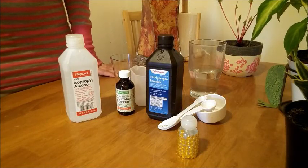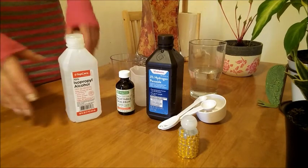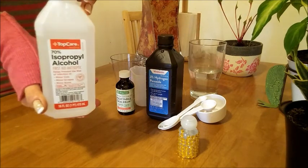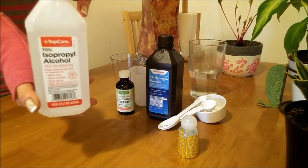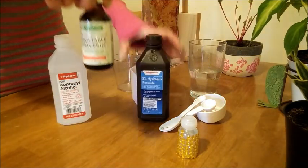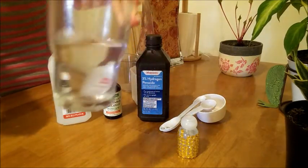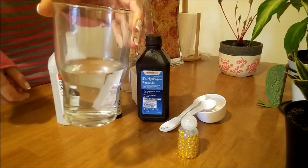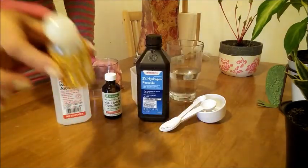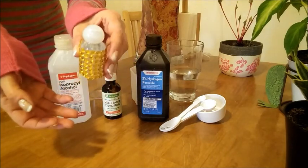Hello everyone. Today I'm going to show you how to make a hand sanitizer with no aloe vera involved. For that you need alcohol, whatever you got — I have 70%, but it's best to have a higher volume. You also need hydrogen peroxide, vegetable glycerin, distilled or filtered water, a container to mix everything in, and a container to keep the hand sanitizer. You can use a spray bottle.